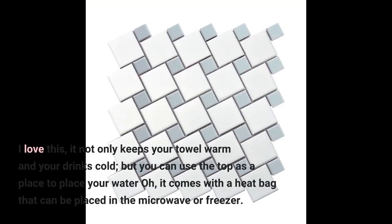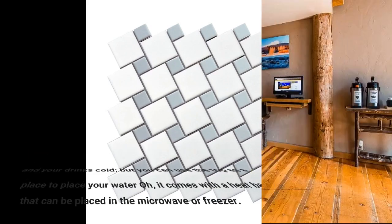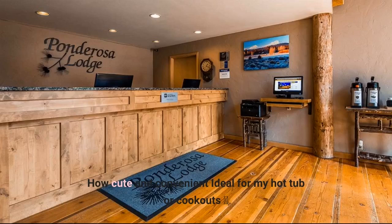I love this. It not only keeps your towel warm and your drinks cold, but you can use the top as a place to set your water. It comes with a heat bag that can be placed in the microwave or freezer. How cute and convenient — ideal for my hot tub or cookout.